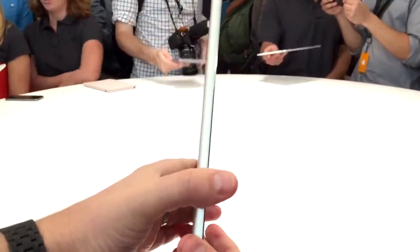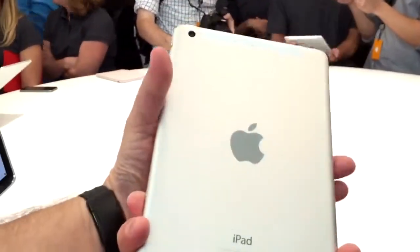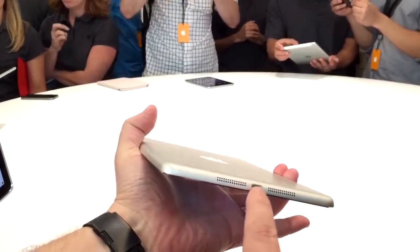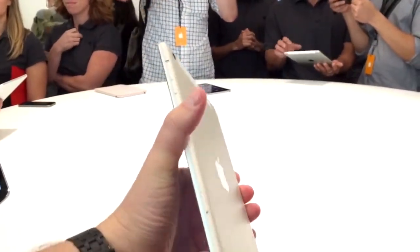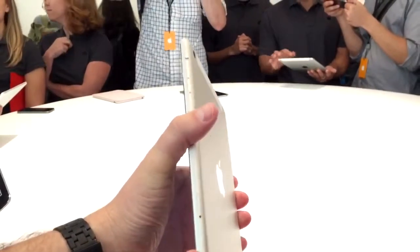We've got a full gallery up on TechnoBuffalo.com if you want to see what the iPad Mini looks like. It's got the same Lightning port down below, flanked by dual speakers. Cellular and Wi-Fi versions are available, with cellular versions running $130 more expensive.